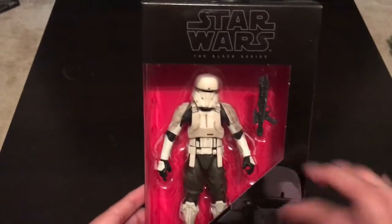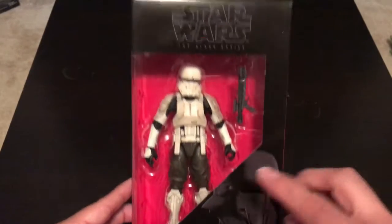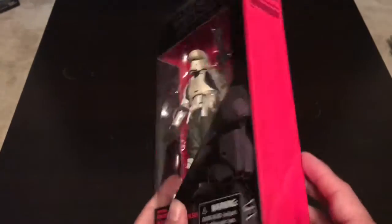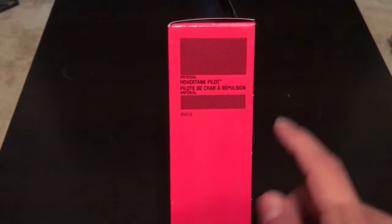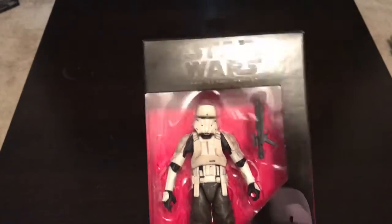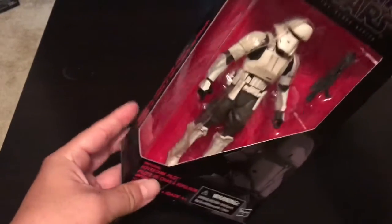They kept the same box and format as the previous Black Series from The Force Awakens — red and black, with the description and numbers on the side. This one doesn't have a number because it's exclusive, so it's not going to have the regular number format. The description is in the back, but I don't want to read it in case it leaks a plot or something. Anyway, let's get cracking this open.